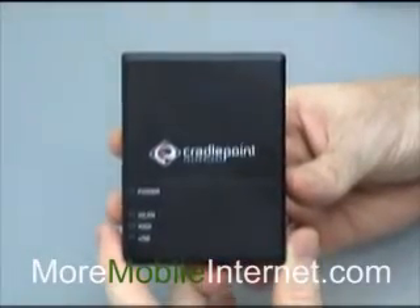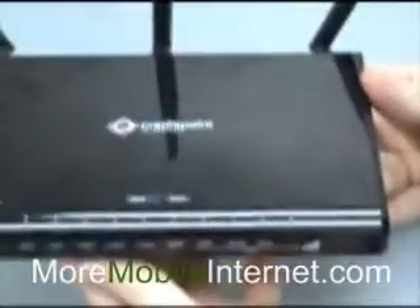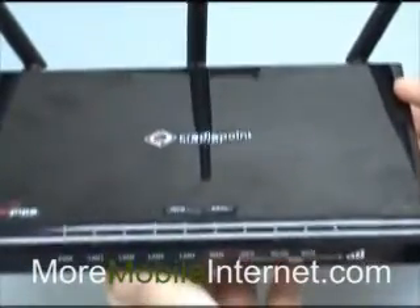If you need more range than that, then that's really the reason why you're going to want to go with the MBR1000. This is just a much more powerful router.